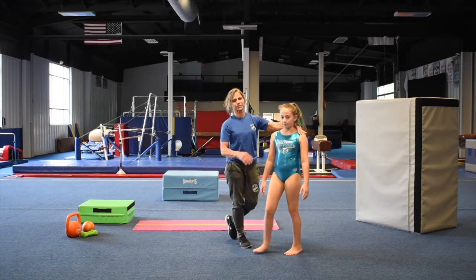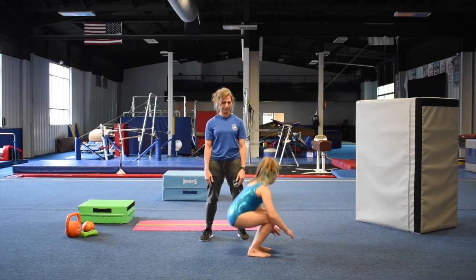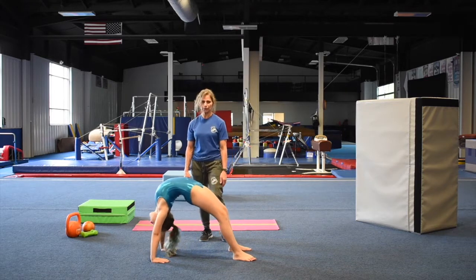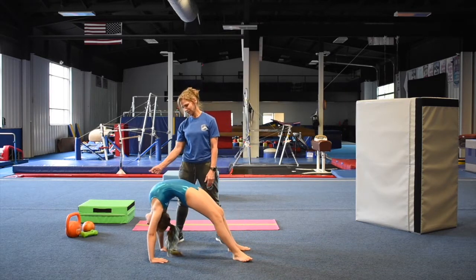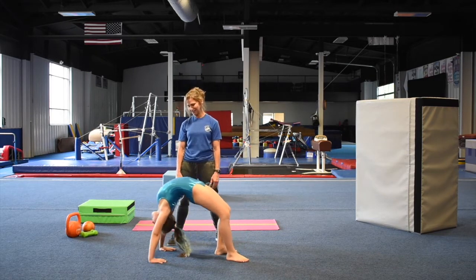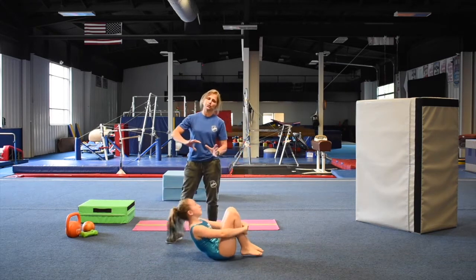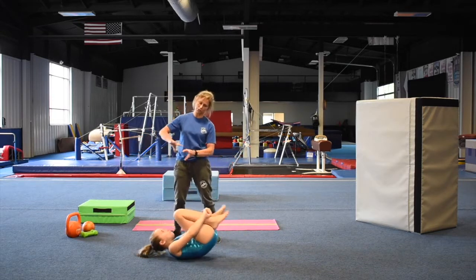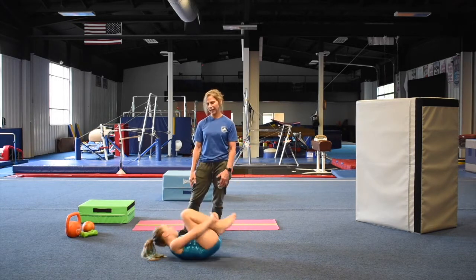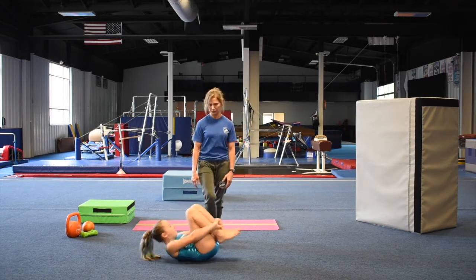Since we did bridges today, stretch your back out again — lay on your back, push up in a bridge, and rock back and forth ten times. One, two, three, four, five, six, seven, eight, nine, ten. And rock it out. Go slow and stretch back as far as you can — after stretching your spine in that direction, you want to rock it back to where it was.